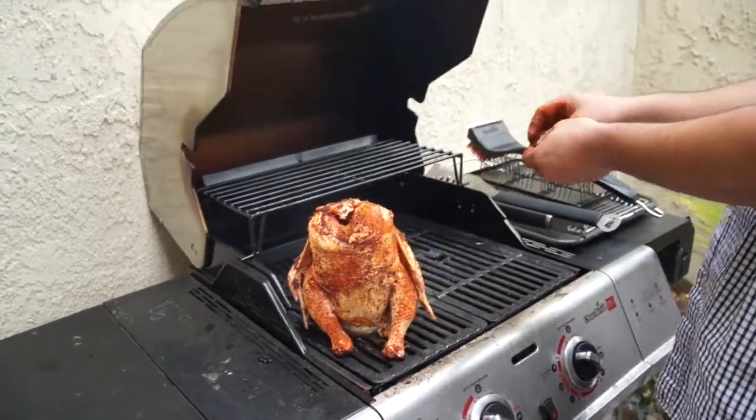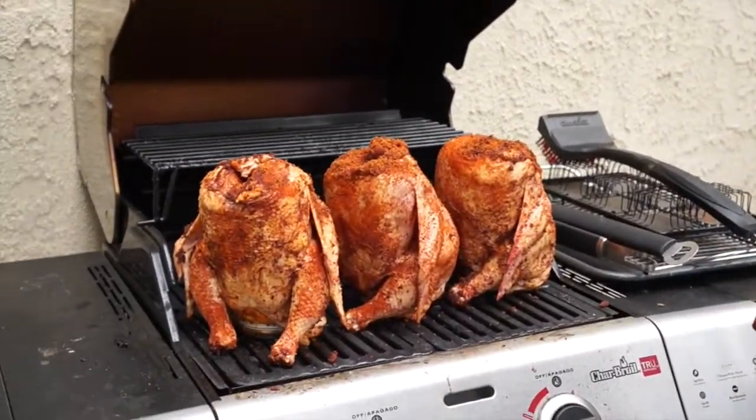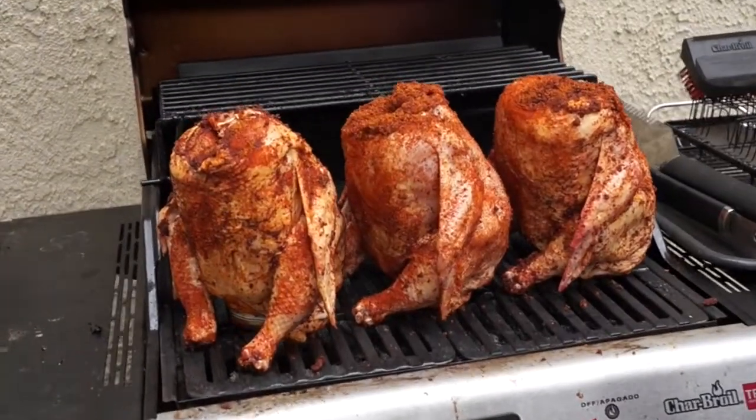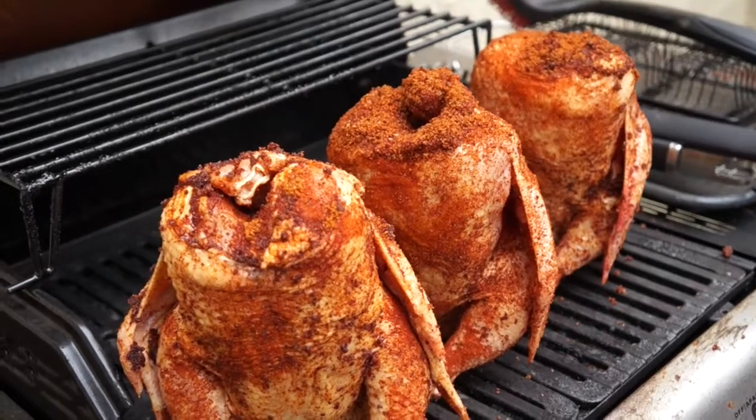I'm going to be placing three on here — that's why it's all the way to the left. We're done with the rubbing process and they're on the grill. We have three of them because we're having people over. It takes about 60 to 75 minutes, so I'm going to go ahead and close the lid and be back in about an hour or so.